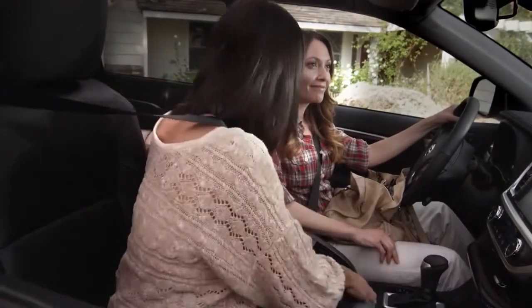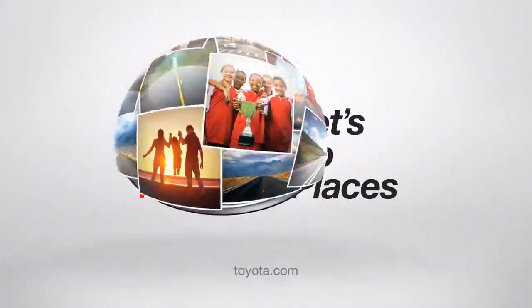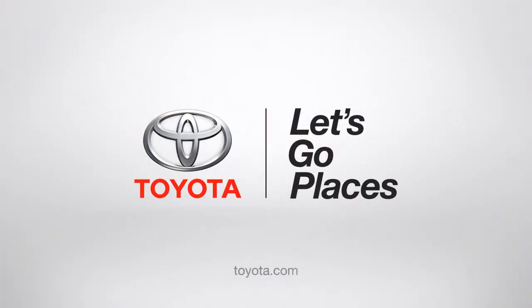And if you close it, you could even hide your homework in there. I saw that. Toyota, let's go places.